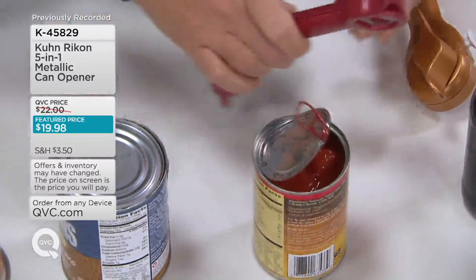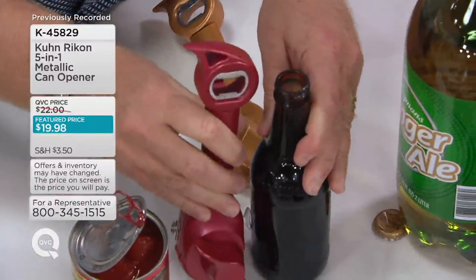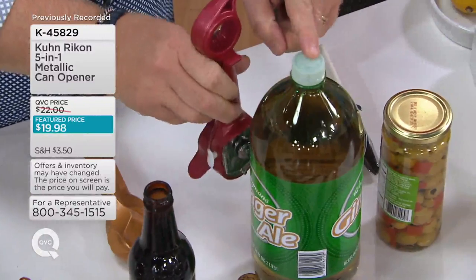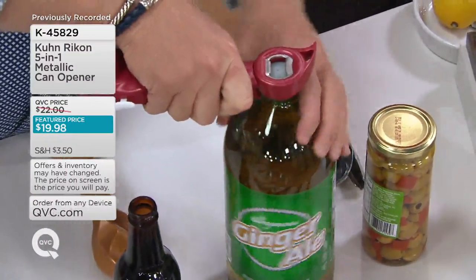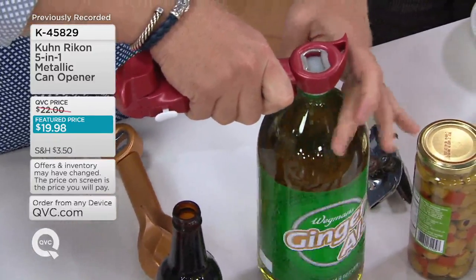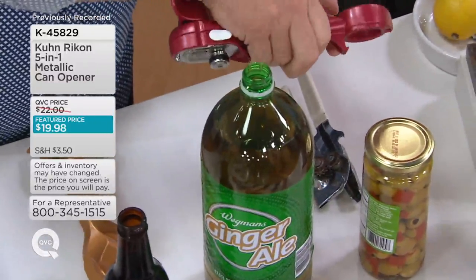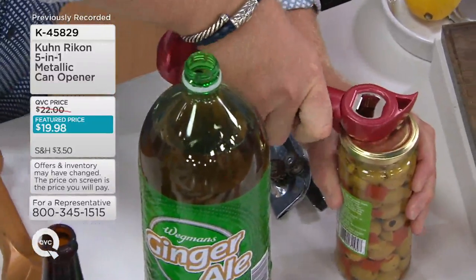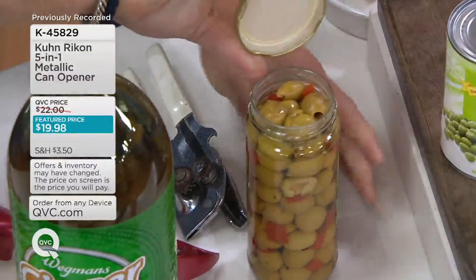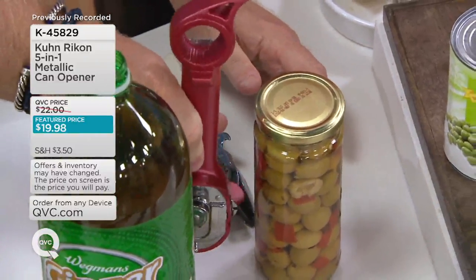That's the number two function. The number three function, we give you a stainless steel church key opener for bottles, alcoholic and not. And then, of course, we give you the fourth feature right here, which is a universal lid cap remover that fits on personal 1-liter, 2-liter, and 3-liter bottles because they're all made with the same size cap and makes it that easy. And last but not least, we give this little hook right here to release the vacuum seal on all metal-lidded jars. When you go around it once like this, you can open the jar up like that with ease and not worrying about any hurt or strength you need.